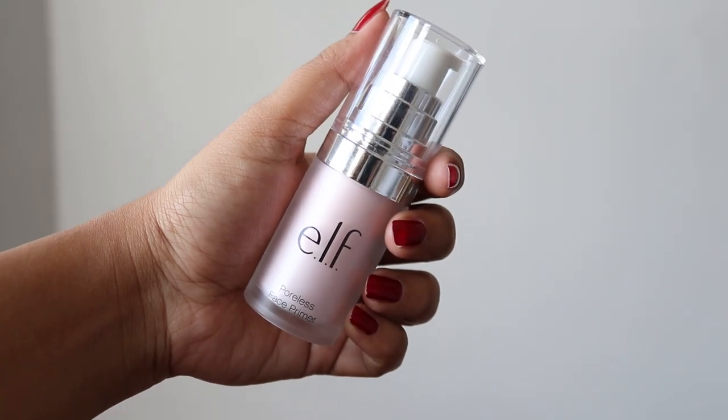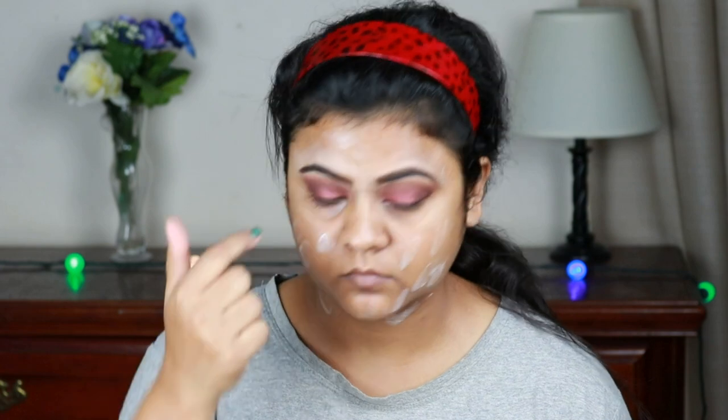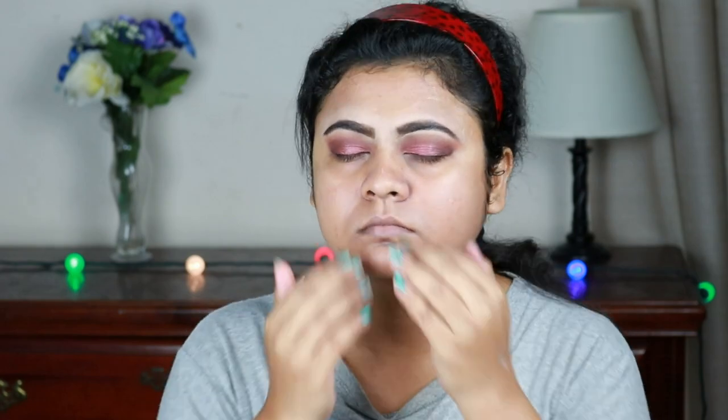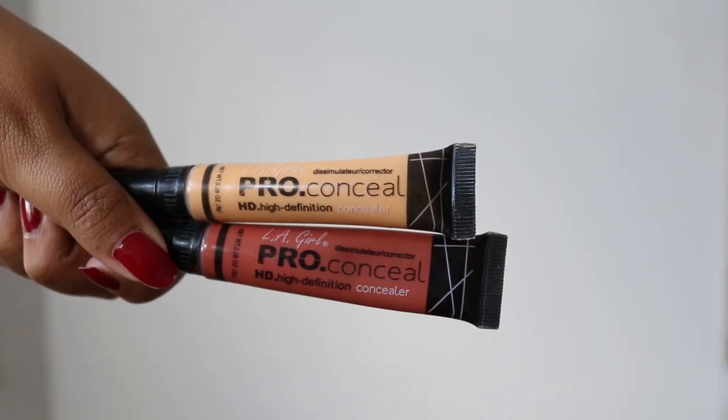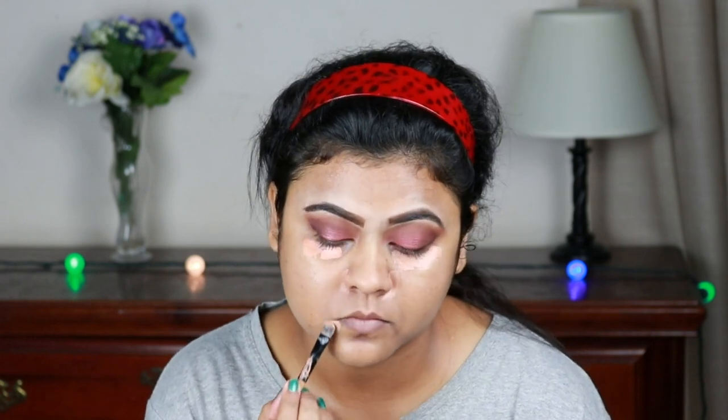I'm taking this Elf Poreless Primer and applying it all over my face and neck. I already moisturized my face half an hour ago, but you should always moisturize your face before applying any makeup. Always apply primer on your neck as well because your foundation needs something to stick to. Now I'm taking these two color correctors — orange and yellow — from Eleger and mixing them, then applying under my eyes, around my nose, around my mouth, and wherever I have pigmentation and acne spots.